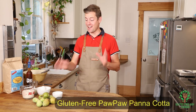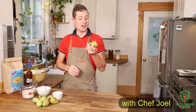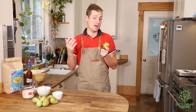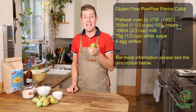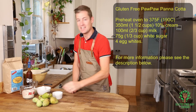Hey foodies, thanks for watching. It is pawpaw season and I am so excited about these. Pawpaws are native to Ontario, it's a great fruit and they don't last very long — they have about a month of a growing season. They're so good if you can get your hands on some; they're at farmers markets typically. These things are the bees knees, they're so good, and we're gonna make a panna cotta with pawpaw.